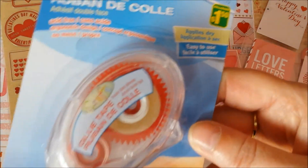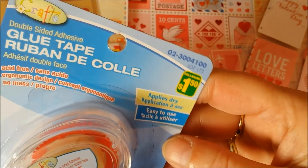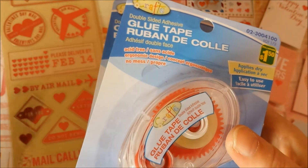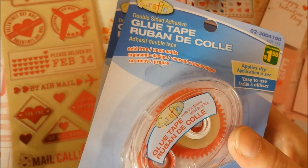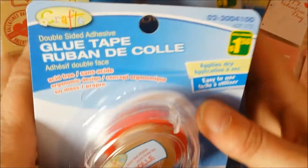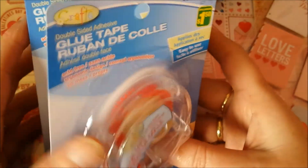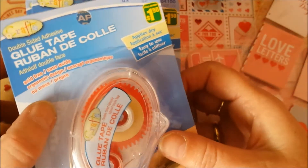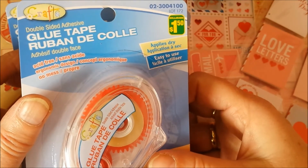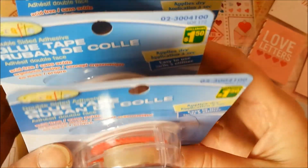And I needed these — the glue tape runners. I love them. They're only $1.50 and the Dollar Tree sells them too — they're $1.25, but here in Canada it's $1.25. We don't do dollar things anymore here. Anywho, there's a lot more tape on this glue runner than on the tape that the Dollar Tree sells. So if my Dollarama has them, I'll get them. So I got three.